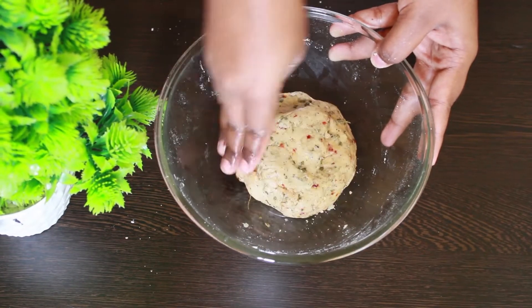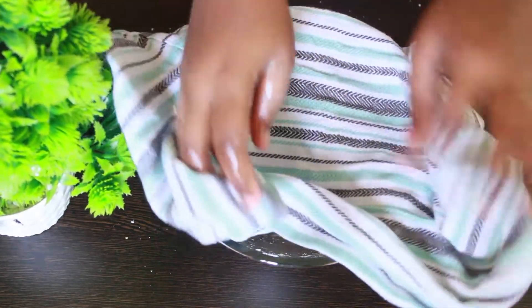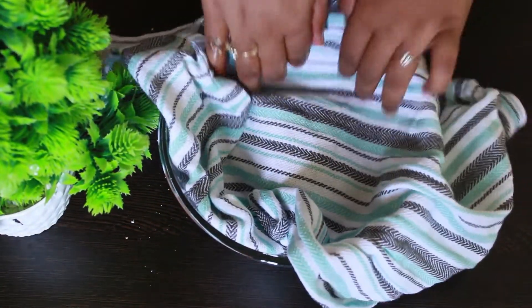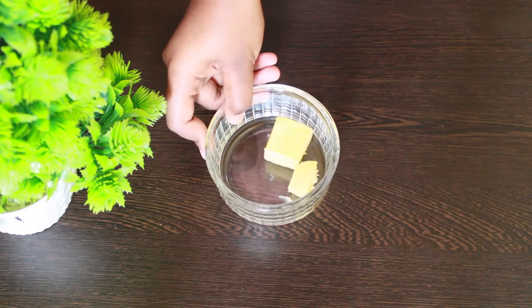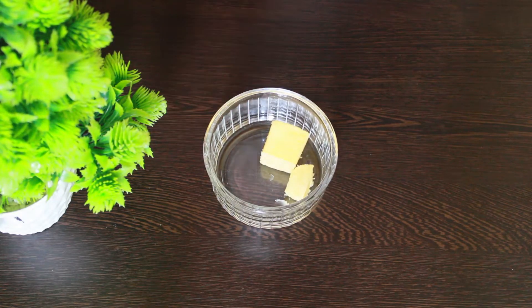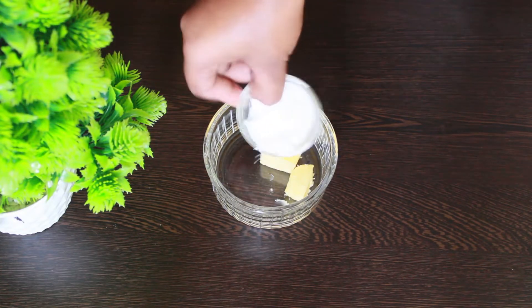Once you have made the dough, brush with oil and cover it with a cloth. Let it rest for five minutes. Now in a bowl, take two cubes of butter. I've taken two tablespoons of rice flour and I'm adding one tablespoon right now, mixing it with the butter.